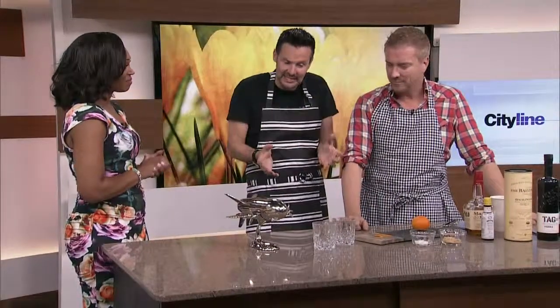We're going to make a classic, incredible bourbon cocktail. It's called the Old Fashioned. If you watch Mad Men, that's Don Draper's signature drink.